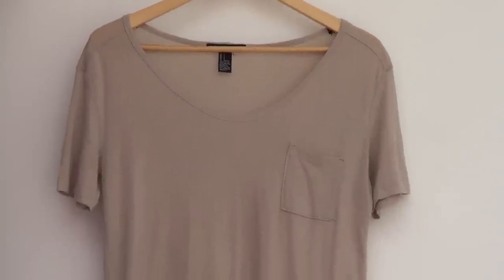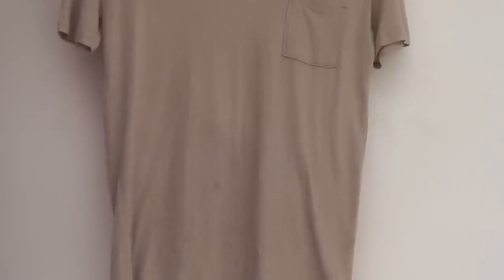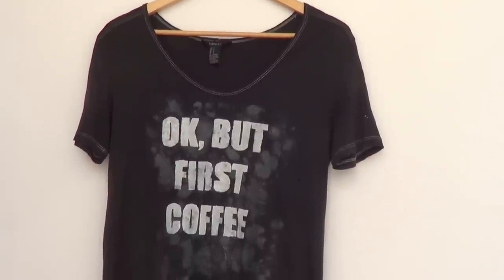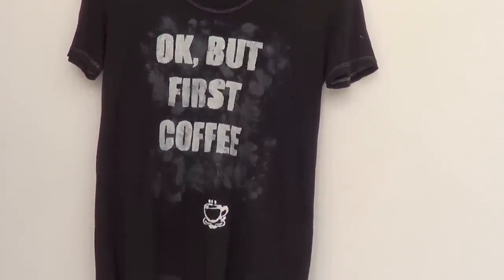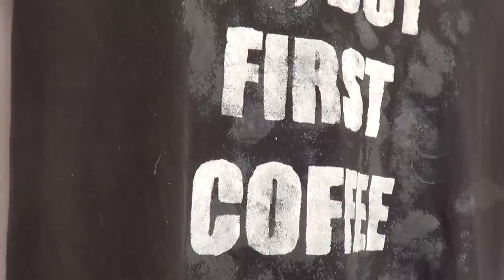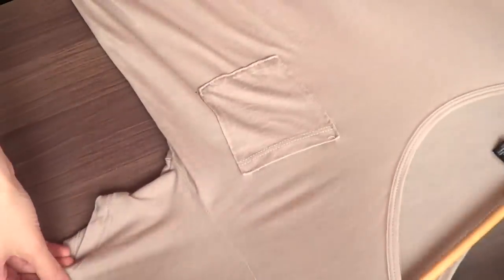Hey guys, it's Renee. Welcome to this DIY. Today we're going to be transforming this old t-shirt into a t-shirt with 'okay but first coffee.' I've seen this idea on Instagram all over the place and I wanted to give it a try because I love coffee. Before we start, don't forget to give this video a thumbs up.